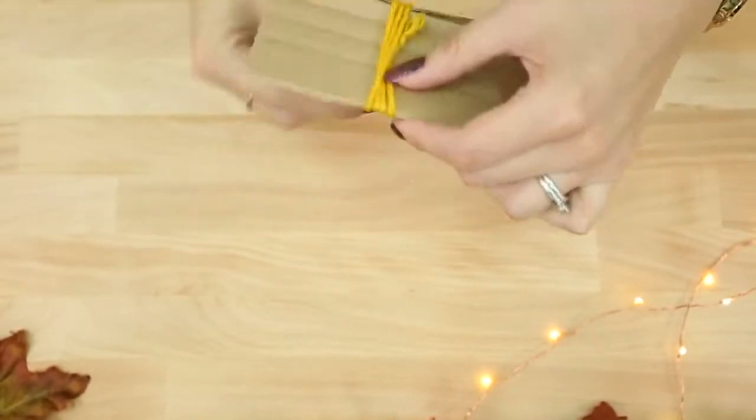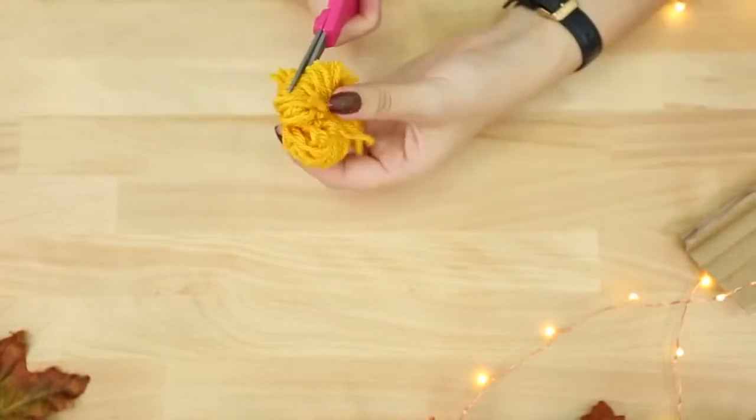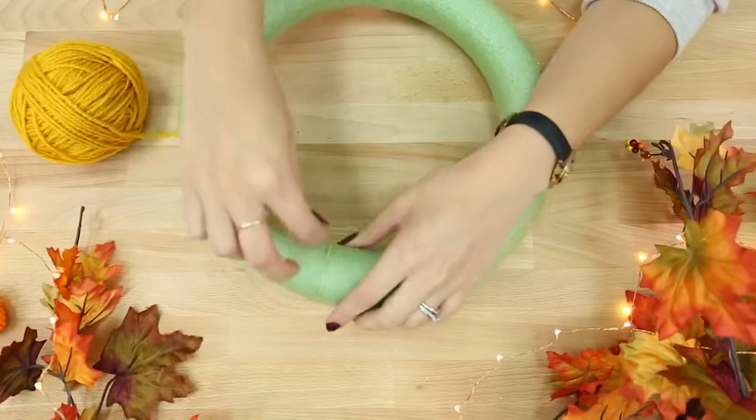You can't use a fork for everything — you can use a piece of cardboard paper, about three inches long, and this will help with the larger pom-poms. Now that all of your pom-poms are ready, we're going to wrap this ring with some thread.